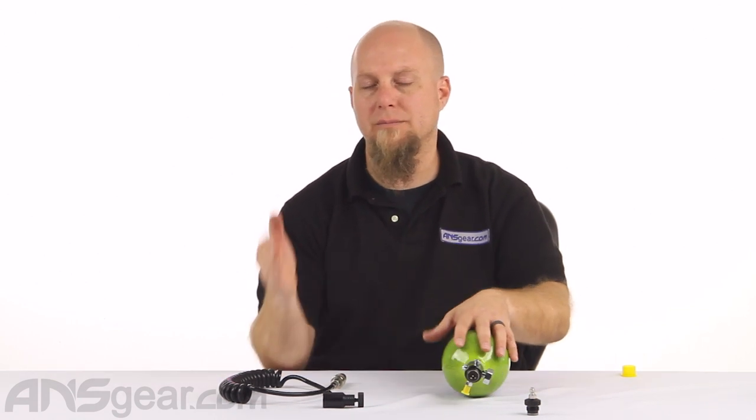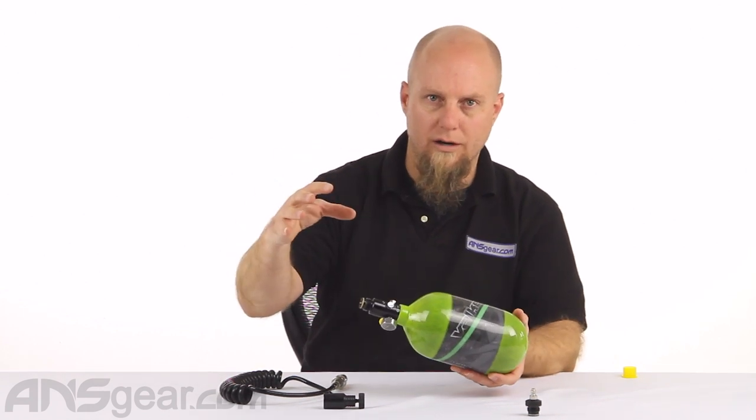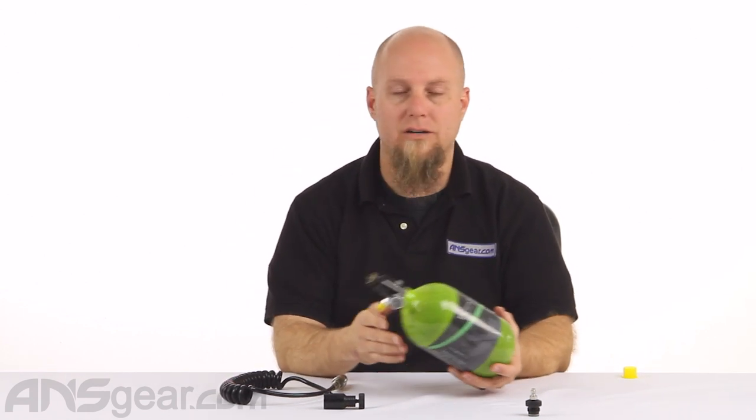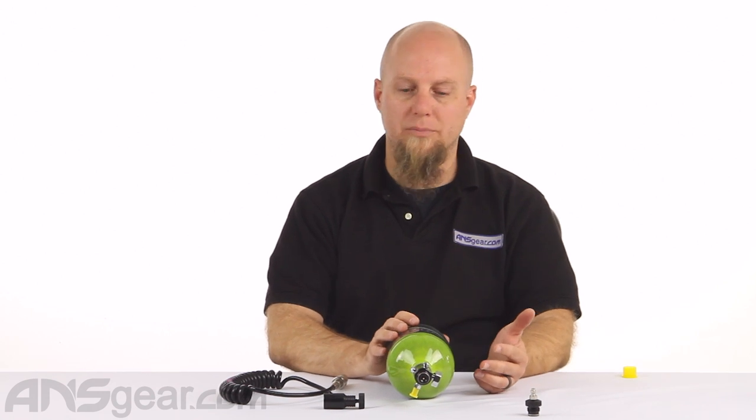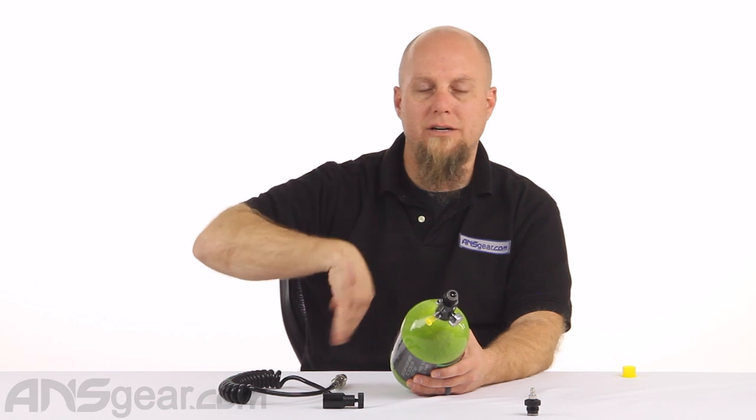These coiled remote lines are great for scenario players or woodsball players playing very long games — half-hour, 35, 45-minute, or hour-long games. Carrying a large scenario-style weapon with a tank, loader, and paintballs can get very heavy all day long, especially for younger kids. The remote line helps take the weight of the bottle and put it in a backpack or harness, supporting that weight with your body rather than your hands, making for an easier day of play.